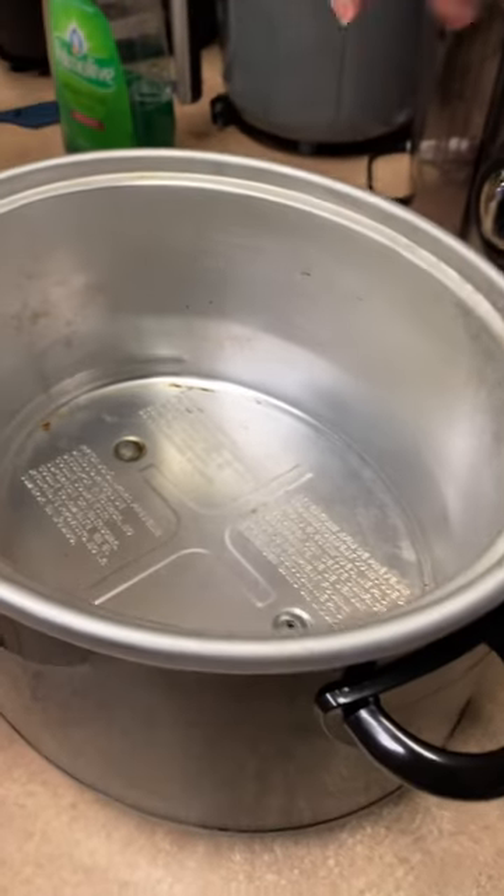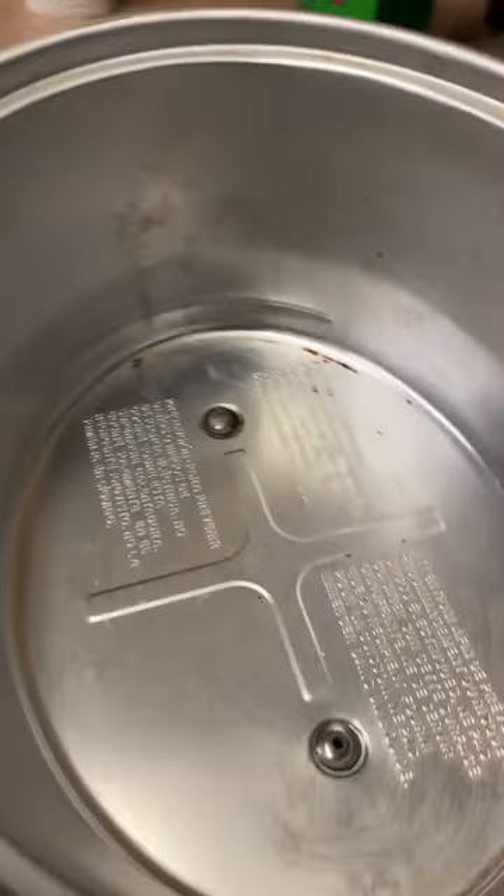Okay, so you guys, I'm all done. I got it as clean as I could, and on the outside too.